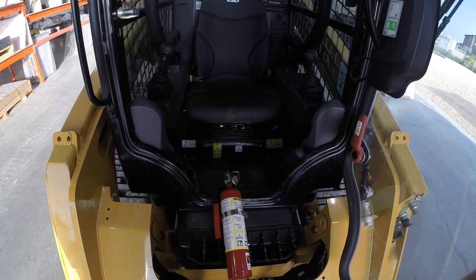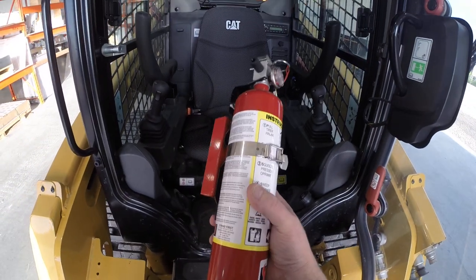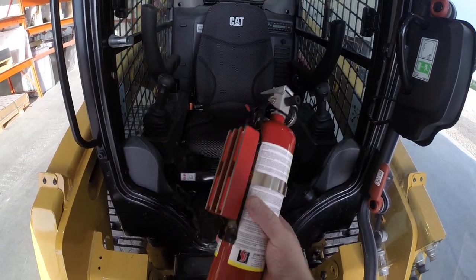I've had a lot of dumb ideas in my life — this ain't one of them. My boss asked me to mount a fire extinguisher in his skid steer, and this is what I came up with.